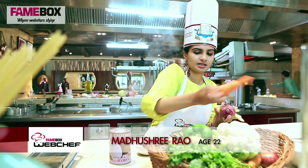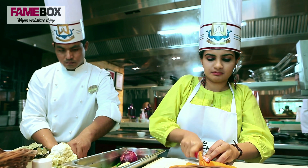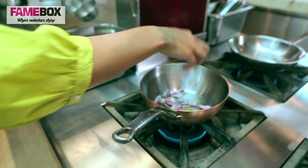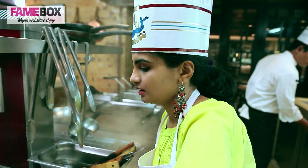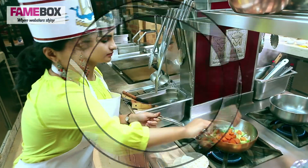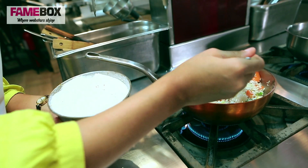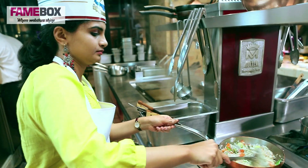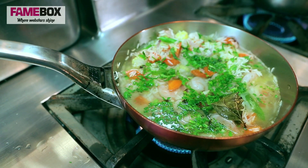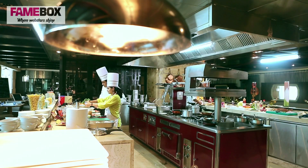For the main course I'm making prawn pulao with a nice raita. Now I'm going to start adding the vegetables one by one. I have two cups of basmati rice. Before I can add the water, I want to roast the rice a bit.